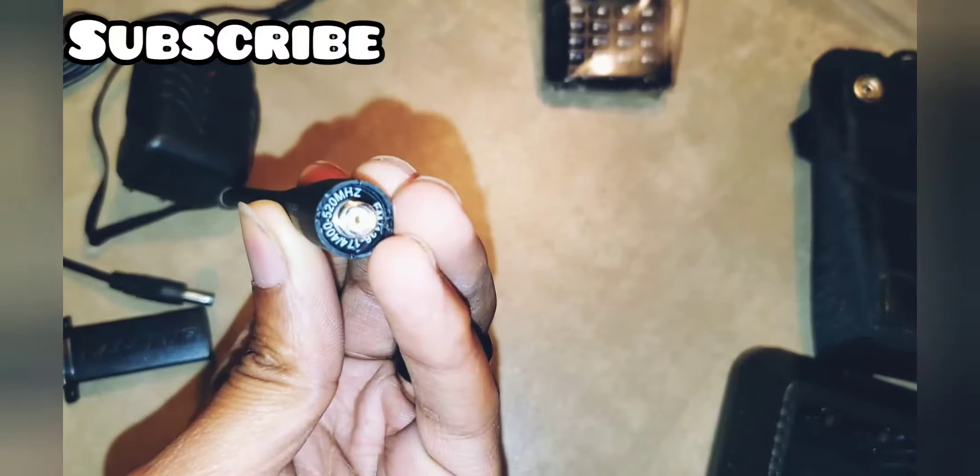Let's go ahead and get this radio out of here. There's our radio, and here's the battery that comes with the radio. This radio is very, very small so keep that in mind. There are some specs on it right there — the model number, serial number, all that good stuff. That's pretty much it with the rear. Here's the front.